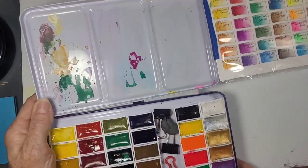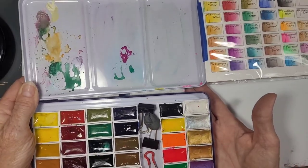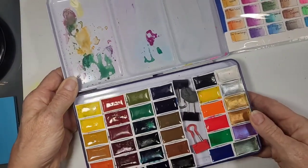When I'm painting, if I had this in my lap, I could still see what colors were there. If I have a table it's not as important, but I often paint in my lap when I don't have a table, and I'm holding what I'm painting, not my paint.